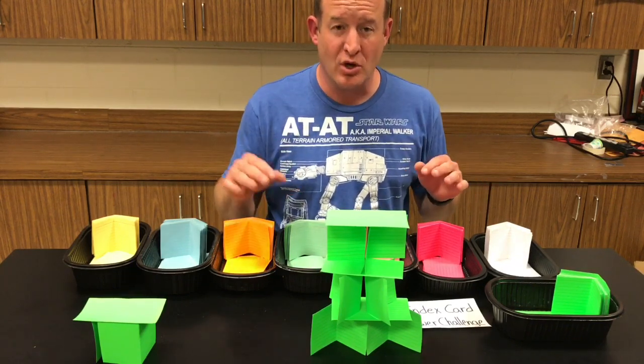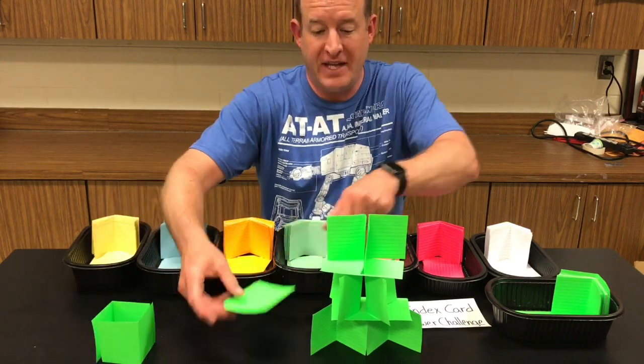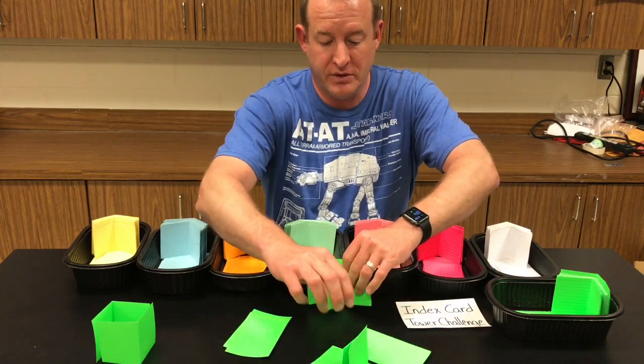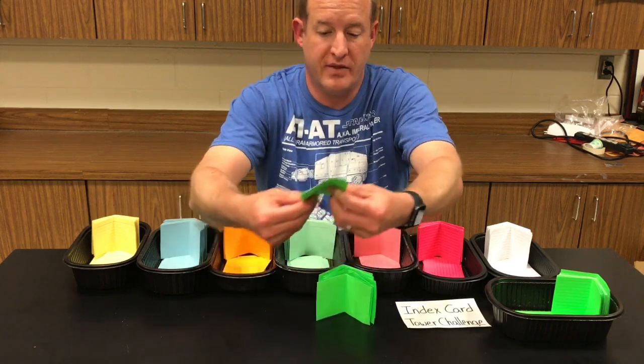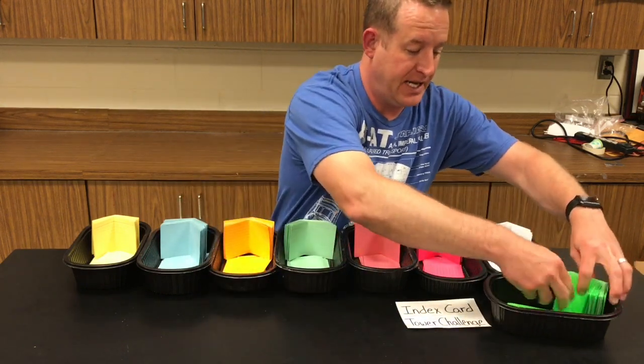When part two is over and you're ready for part three, remind the students that the flat cards go with the flat cards, and the folded cards go with the folded cards. These go nice and neat back in the bucket for the next class.